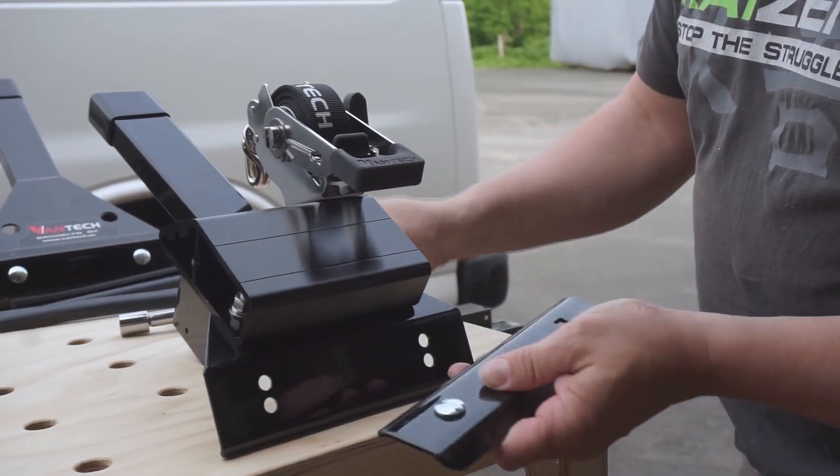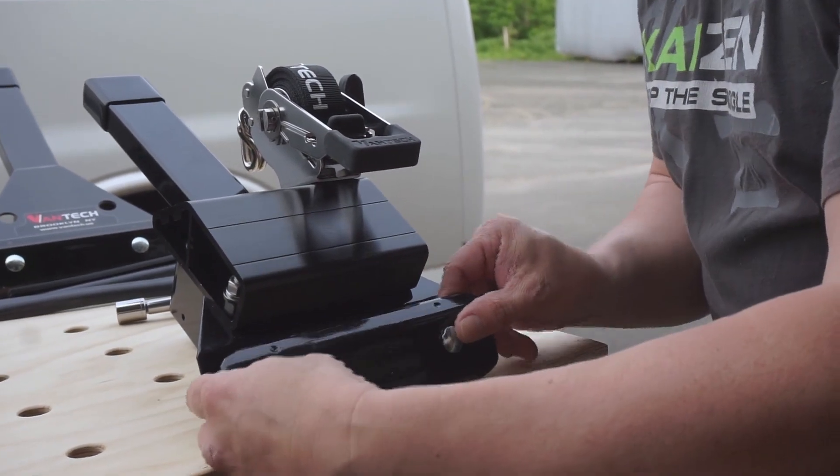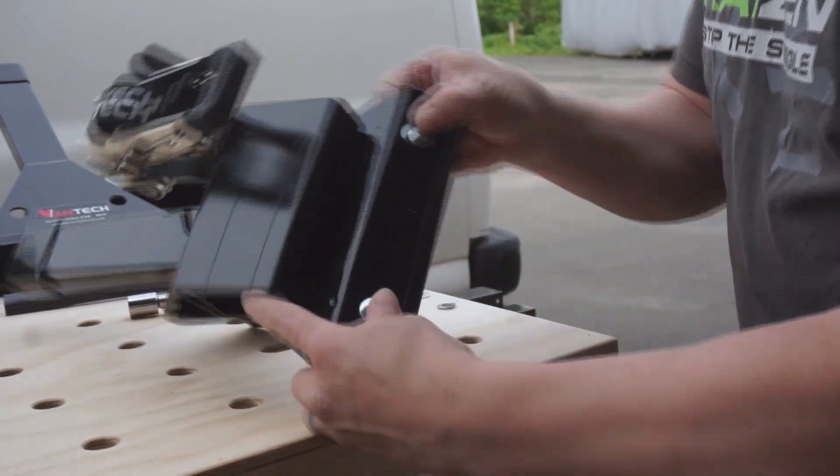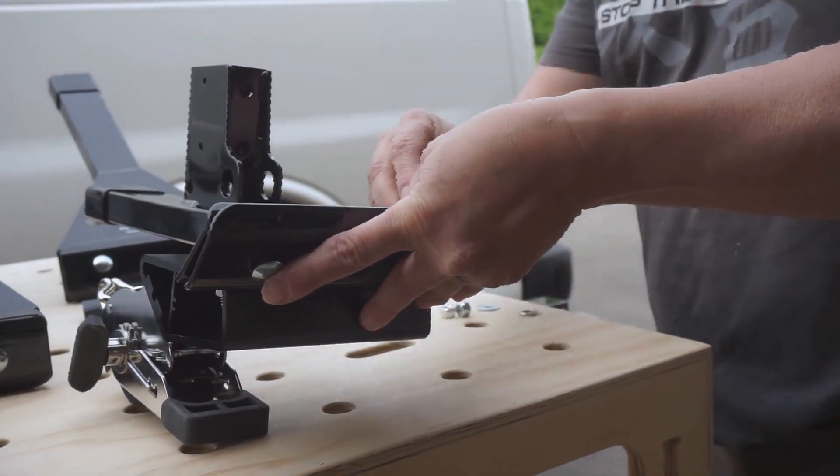I'm putting the carriage bolts into this plate — this is the plate that grabs the rail on the top of the truck. I'm just putting them in here and keeping the nuts on the backside of them loose.